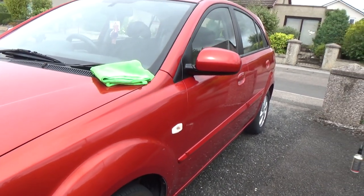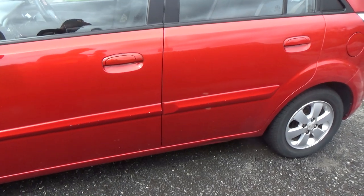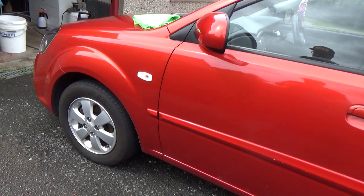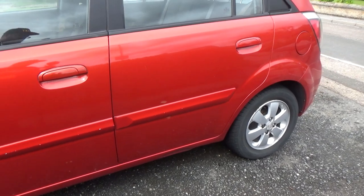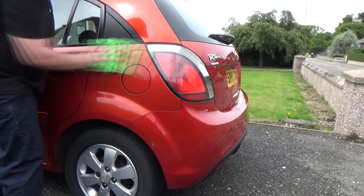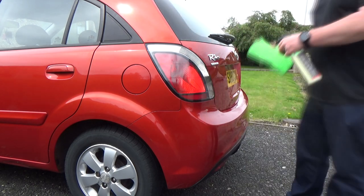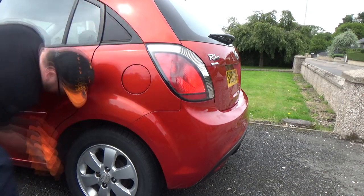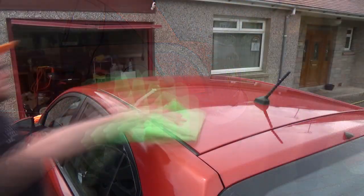I covered that area very quickly and it's got such a lovely shine — great gloss there and the colour is nice and rich. I can really see the colour and the reflection, it's such a quick easy product to use. It's really enjoyable. It smells absolutely fantastic as well — I was saying it smells like Swizzels but I think it's meant to smell like watermelon. Whatever it is, it smells delicious, which is the case with most Garage Therapy products. Covering the area is so quick and easy.